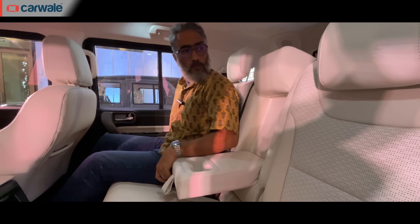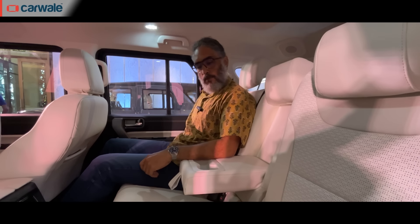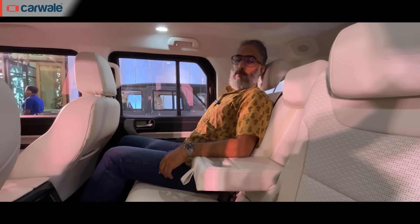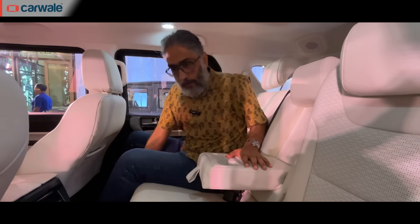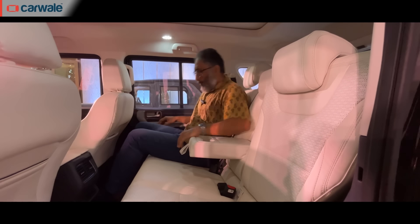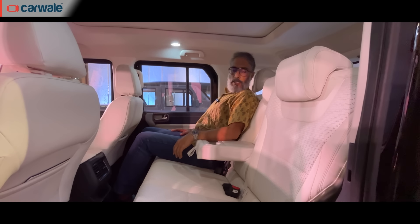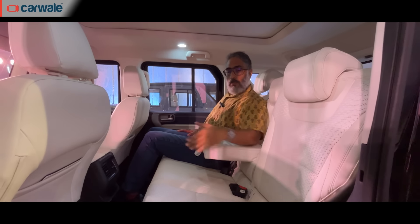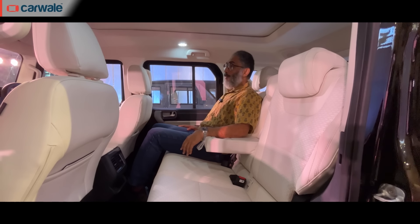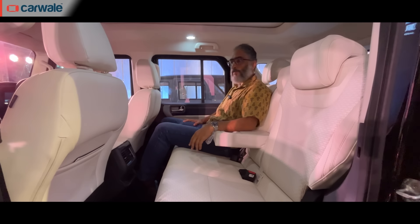The middle row doesn't get an adjustable headrest for the center passenger, but you do get an armrest with cup holders, and the seat itself can be reclined. In a straight position the armrest isn't very usable, but once you recline it's more comfortable. The seat doesn't slide, but the recline function is there. With headrests up, three people should seat comfortably — and the wide interior makes it feel like a roomy car overall.